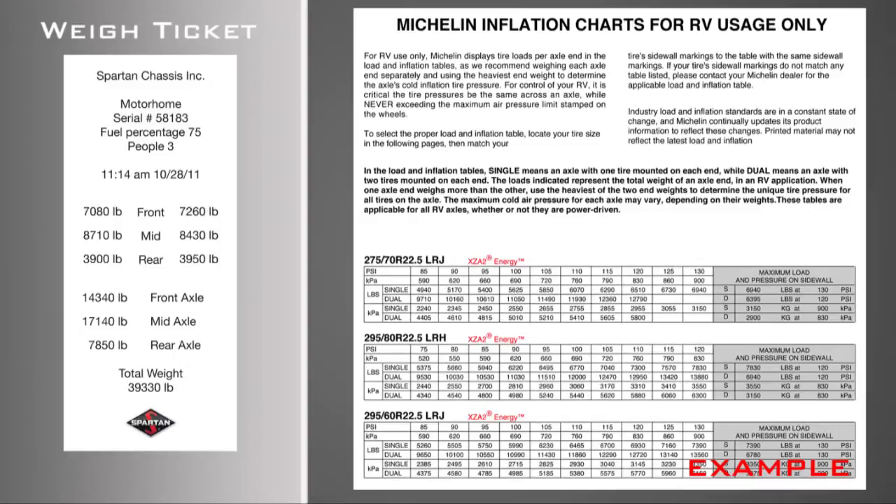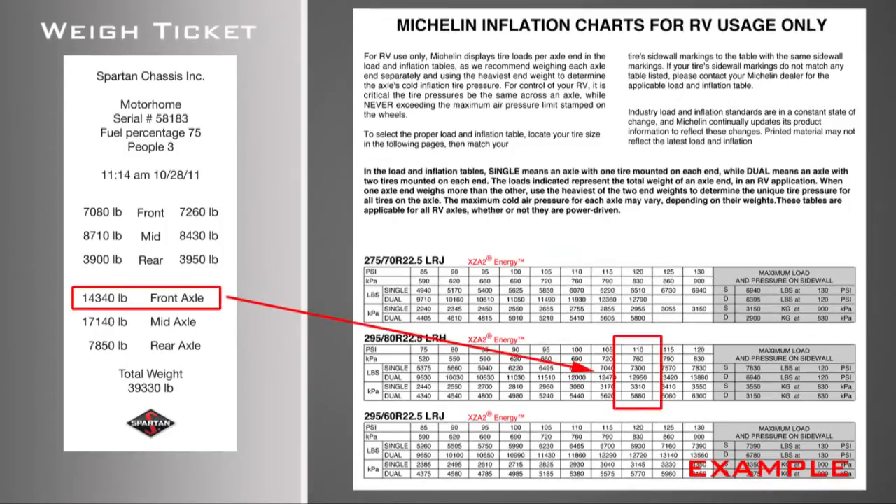Now that you have your model, size, and load range, follow the pressure chart across to match your wheel end weight. Wheel end weight is half of the total axle weight. If your weight falls in between pressures, always inflate to the next highest pressure.